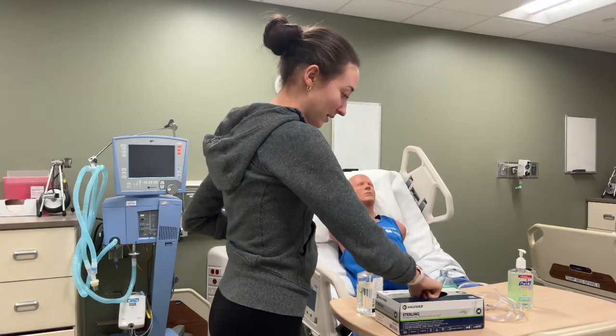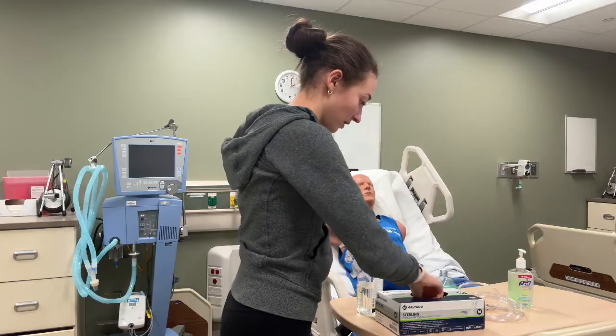I'm going to decontaminate my hands and put on some gloves before I begin.